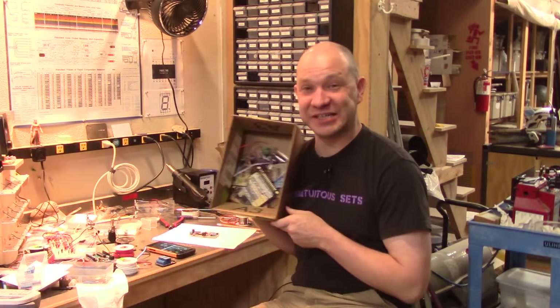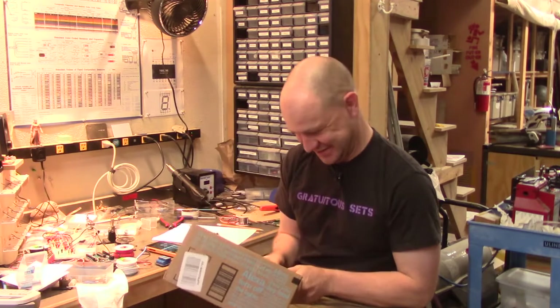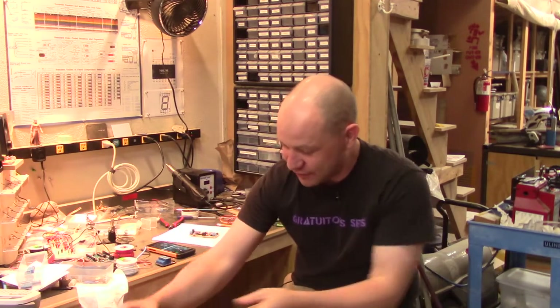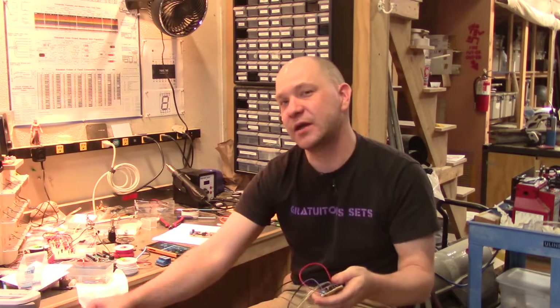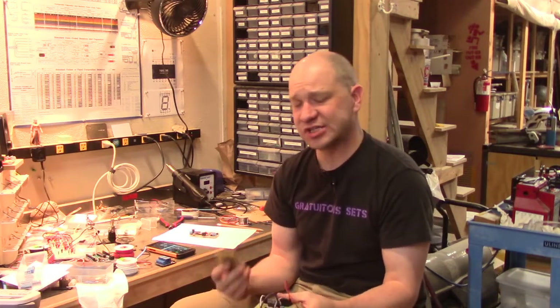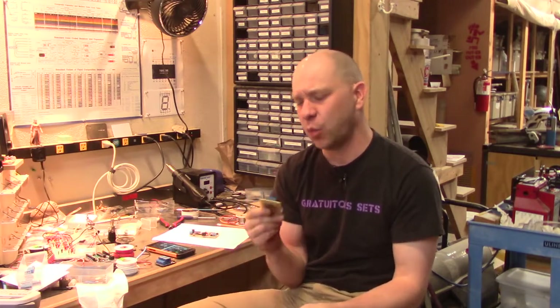And this is the box of failures. Let's sort through this, shall we? A lot of these are from the main big octagonal piece, and for various reasons certain things just weren't working — some of which I still haven't figured out why.